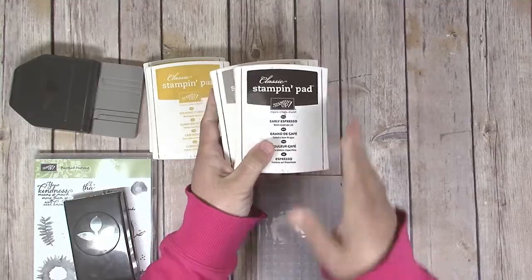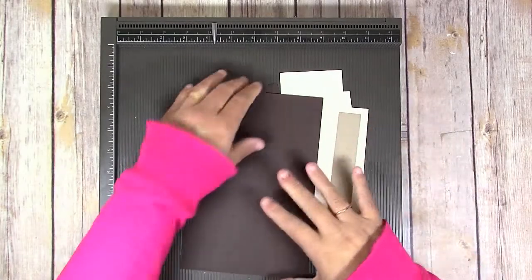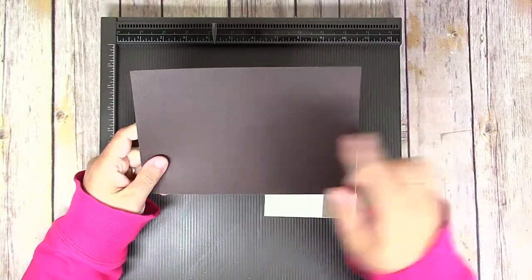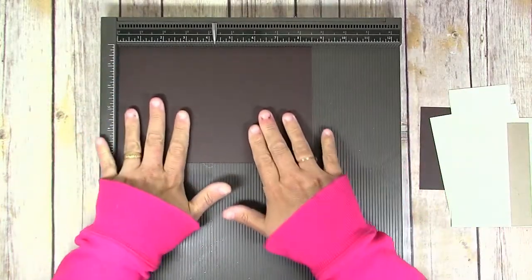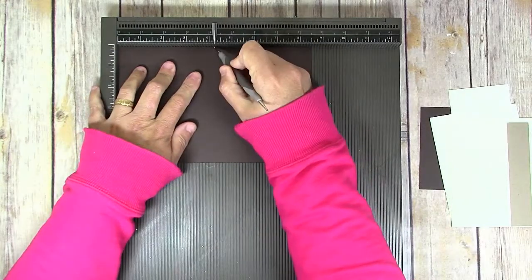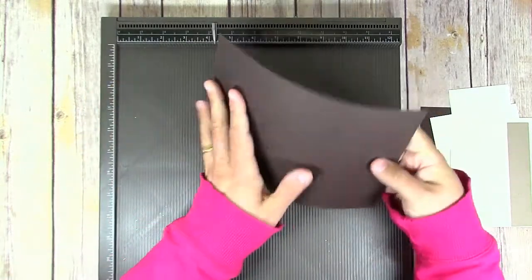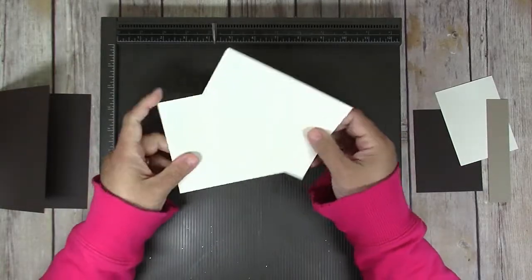You want to start by cutting your paper. For the card base you need a piece of Early Espresso cardstock that is eight and a half inches by five and a half inches. Put the long edge at the top of your scoring board, score at four and a quarter inches, and fold that in half for your card base.